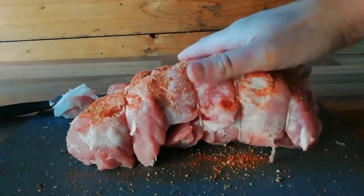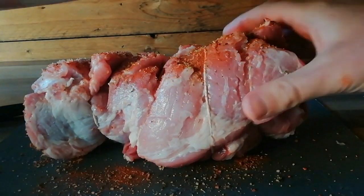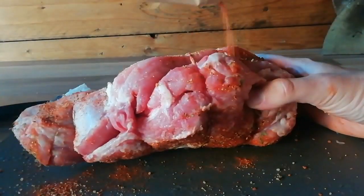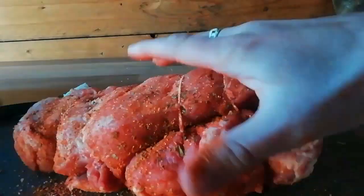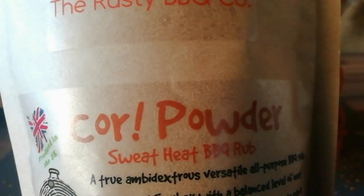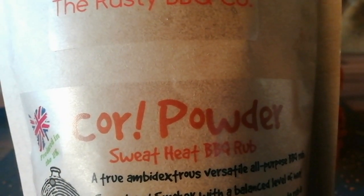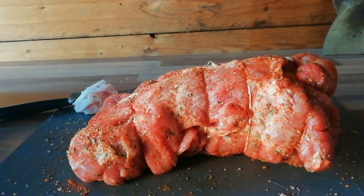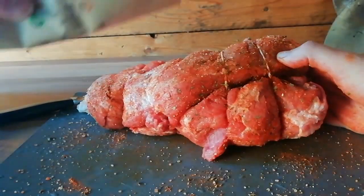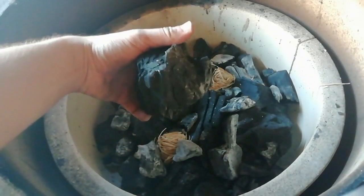We're going to cook this pork shoulder low and slow today, aiming for a temperature of about 110–115 degrees on the Kamado, and we're going to take it up to 96–97 degrees, probing it until it's tender. Once we've got that first layer of rub on, we're going to go on with a second layer. This is core powder — a sweet heat barbecue rub. It's got a bit of heat and it's nice and sweet as well. We're going to go a light dusting of that over the top of the hogwash, making sure you're getting all the nooks and crannies. Then you want to let that rest.